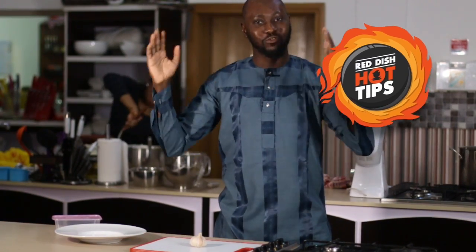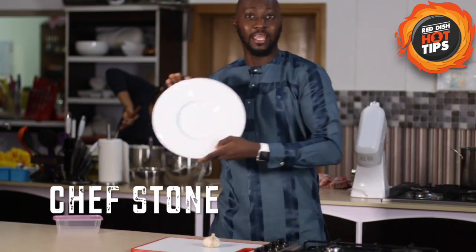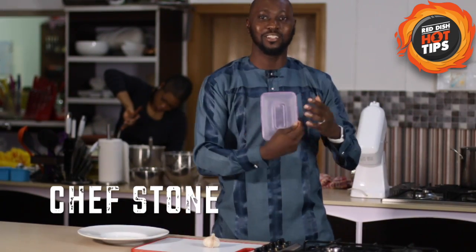Hello, this is Chef Stone and today's Reddish Hot Tip is a simple way to peel loads of garlic using just a plate and a plastic container.